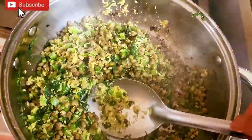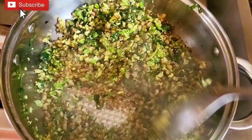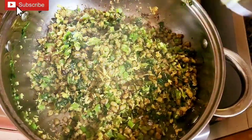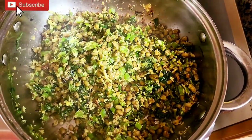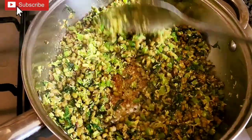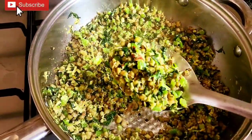We will put it in a little bit in the steel pot. We will add it in. Now we are ready to cook it. This is a good recipe for our healthy food.